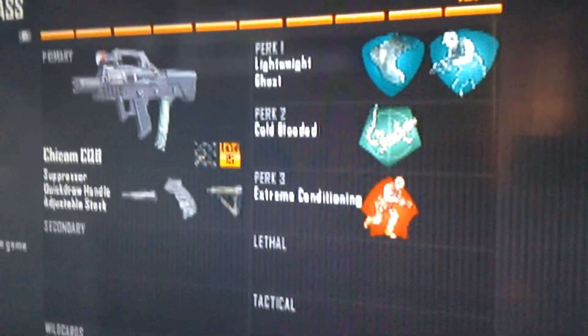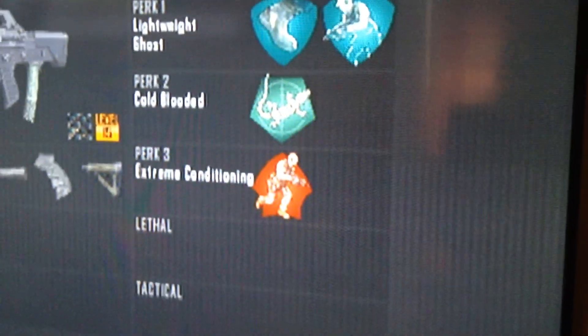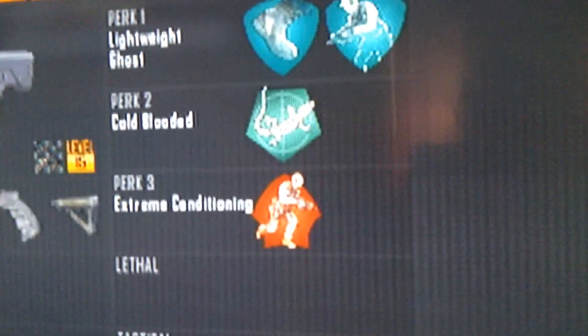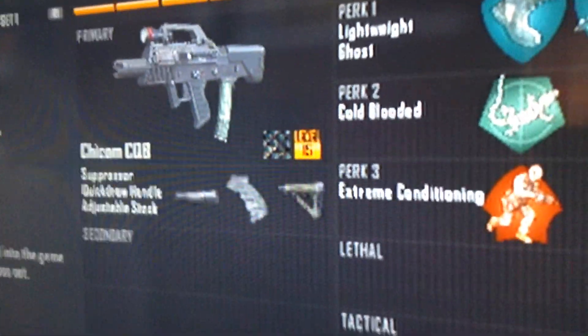I'm doing the best class setup for the Shicom CQB. For whichever of these perks have scavenger, put scavenger on everything. I think it's cold blooded — take cold blooded out, put scavenger. The best class setup for the Shicom: suppressor, quick draw handle, and adjustable stock.